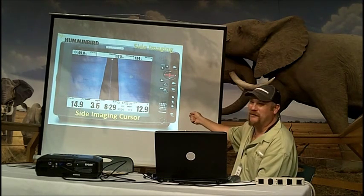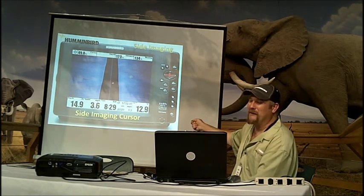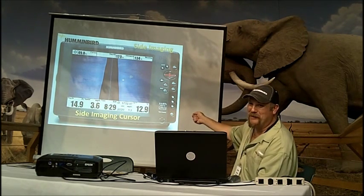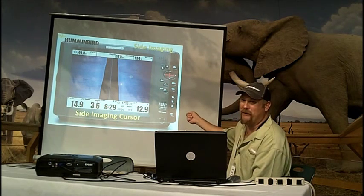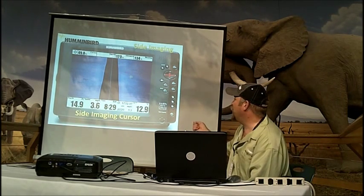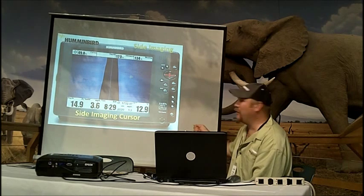So what this allows you to do is if you're running down a lake and you see something, you can hit the four-way cursor, bring it up, scroll around the screen — you can leave it on for eternity — hit the mark button, and it will remember the location exactly at that spot. If you wanted to save it, hit mark and it's going to create a waypoint at that spot. You could navigate back using your bearing and distance, but hitting mark to create a waypoint is the best approach.